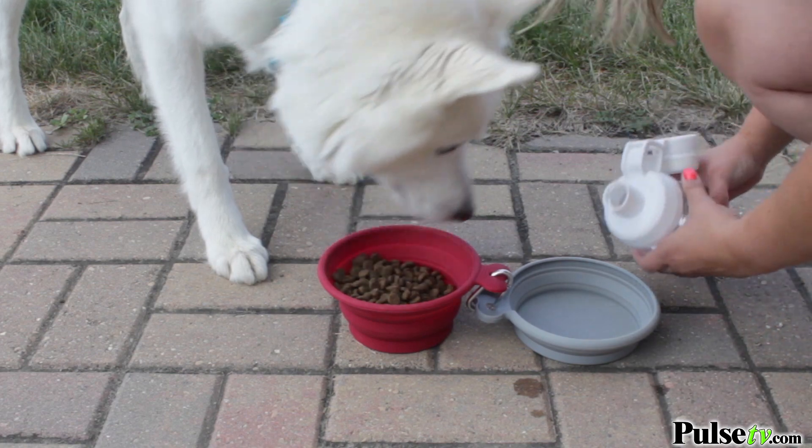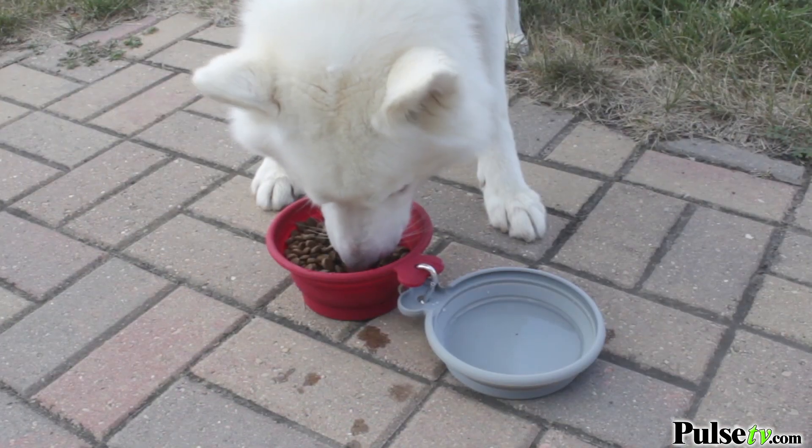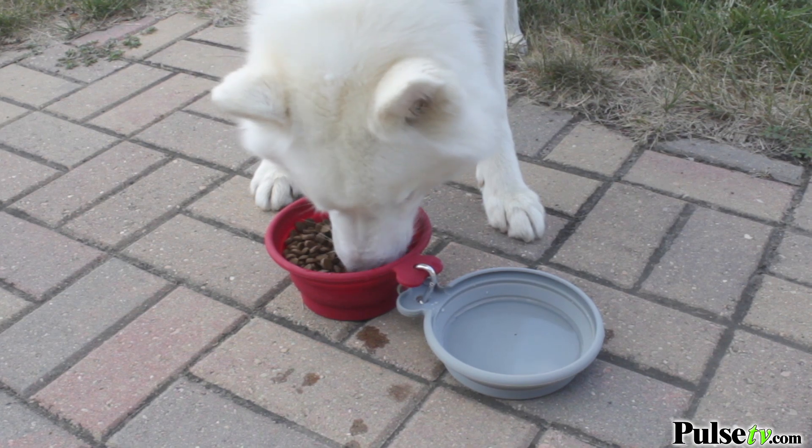These bowls are FDA approved so they're safe for your pets, and I know you're absolutely gonna love them. What you're gonna love more is the closeout deal we have on these — however, stock is limited, so head on over to the site right now and grab your set today.